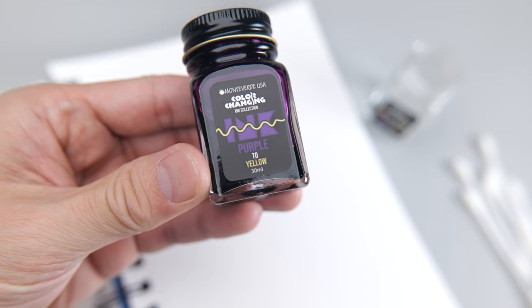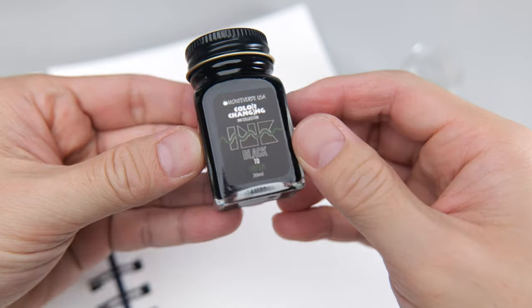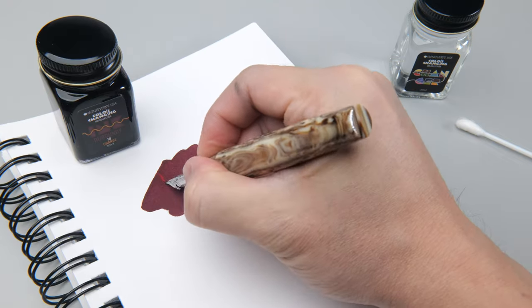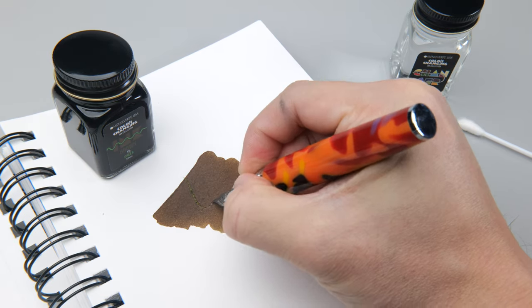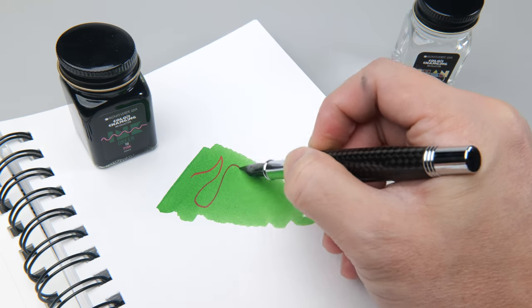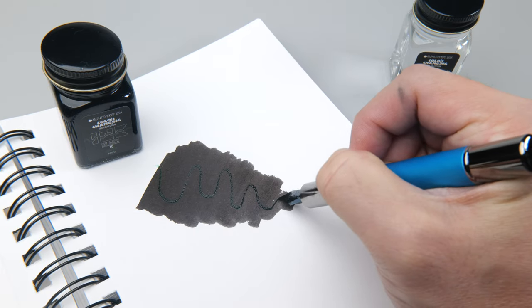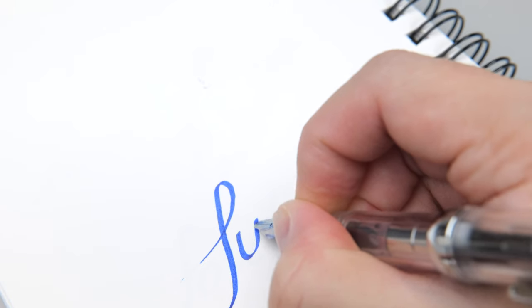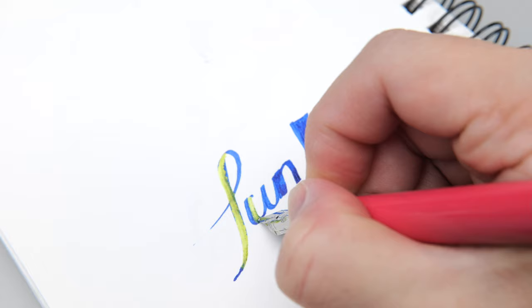So many colors and numerous possibilities. Make every stroke a work of art with Monteverde Color Changing Ink Collection.